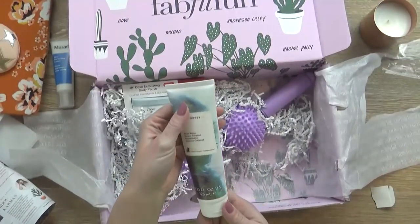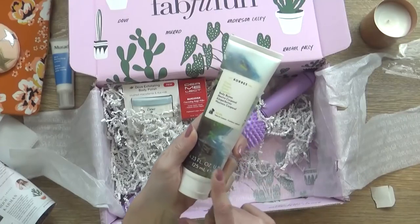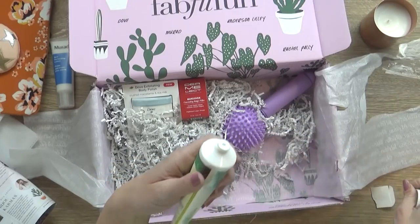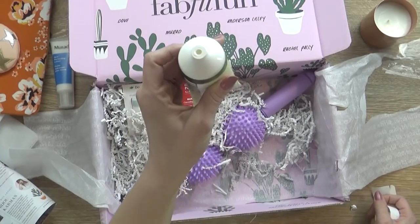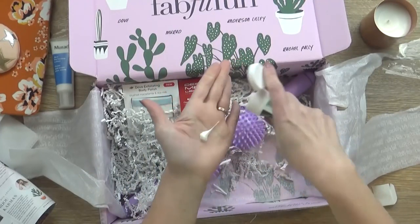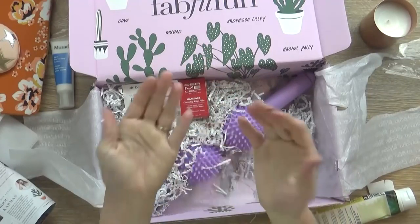Okay, next up I'm finding the Guava Body Butter. I bet this smells so good. This is from the Coors brand, and it says this retails for $24. It has sunflower, almond, and avocado oil. I'm one of those ladies that loves to smell lotions and candles. Oh, it smells really good — nice and fresh. This smells like springtime, summertime. Maybe I'll actually give it a try right now. Oh, it's very thick. This is definitely a good moisturizer. It smells so good.